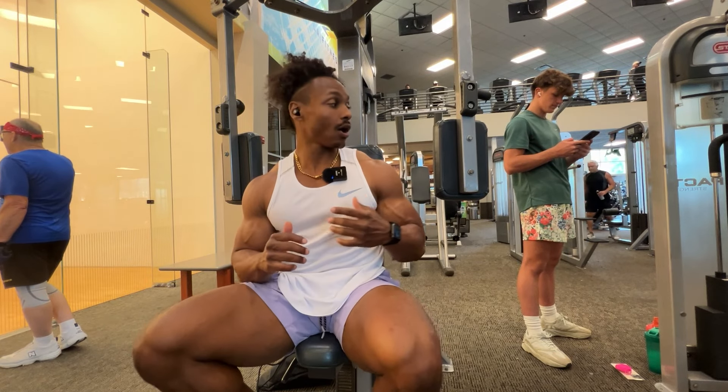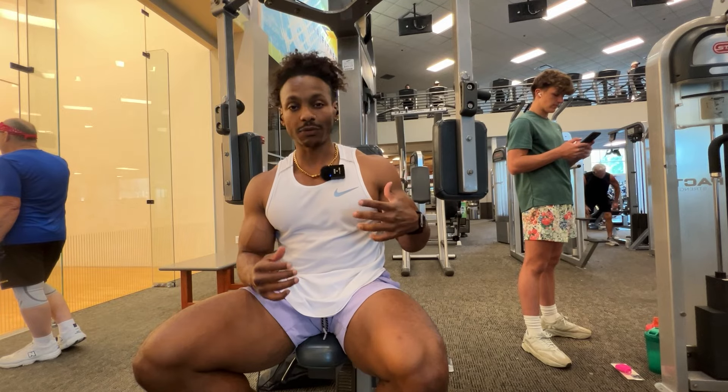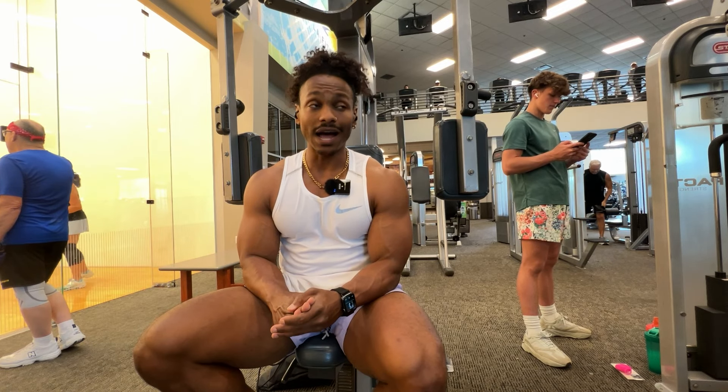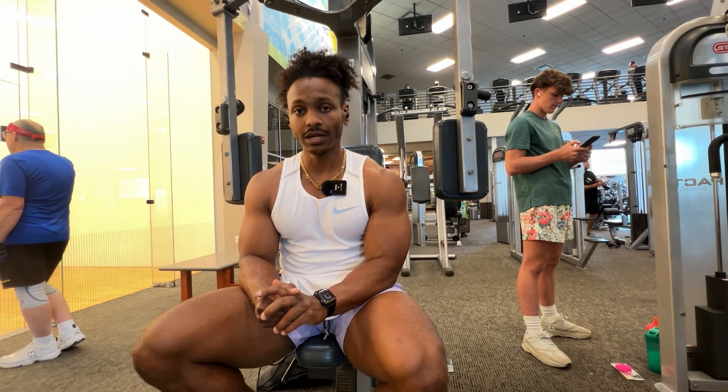Now we're on the chest fly pec deck. Personally, not a big fan of this exercise — I prefer the one with the handles out wide, but again they're all taken at the gym right now so this is the only one available, so it will have to do the job. I'm going to go for just two sets here and then get back to a pull exercise.